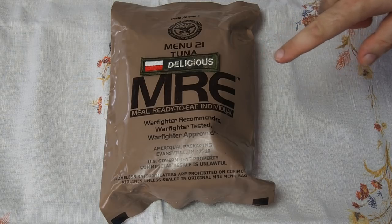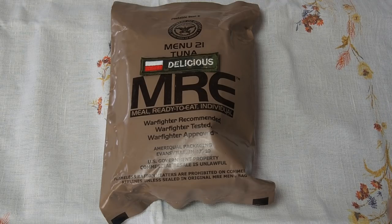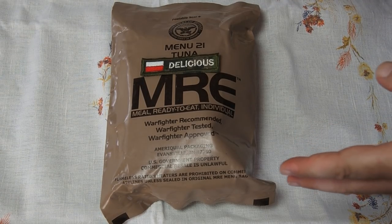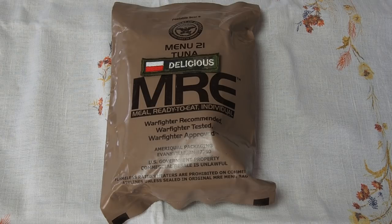This time we'll travel to France, because using this MRE we will make a dish called Salade Niçoise — a salad from Nice, the French town. As you may guess, these are not all the ingredients we will need, so let's do a little trick.